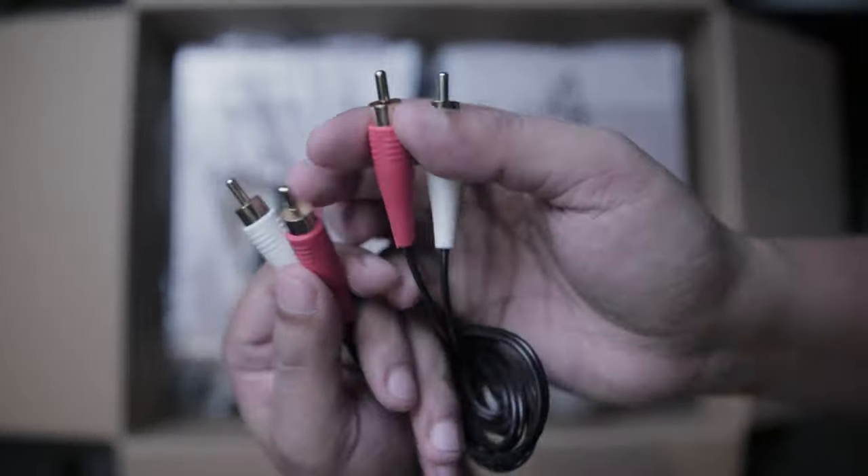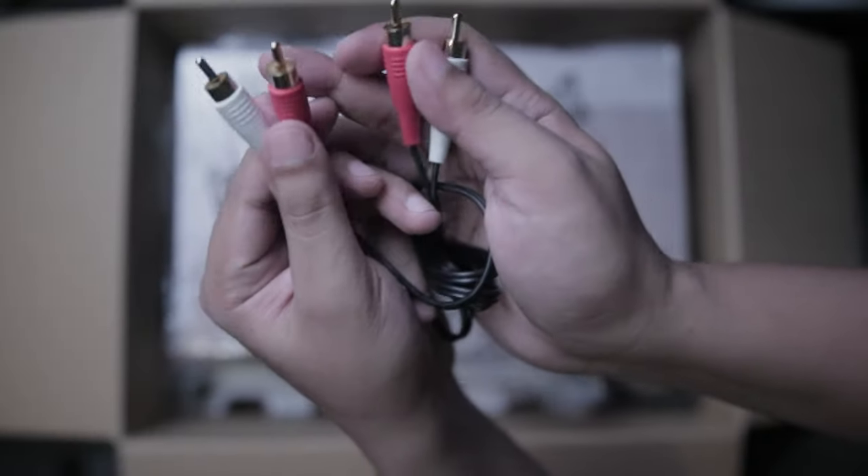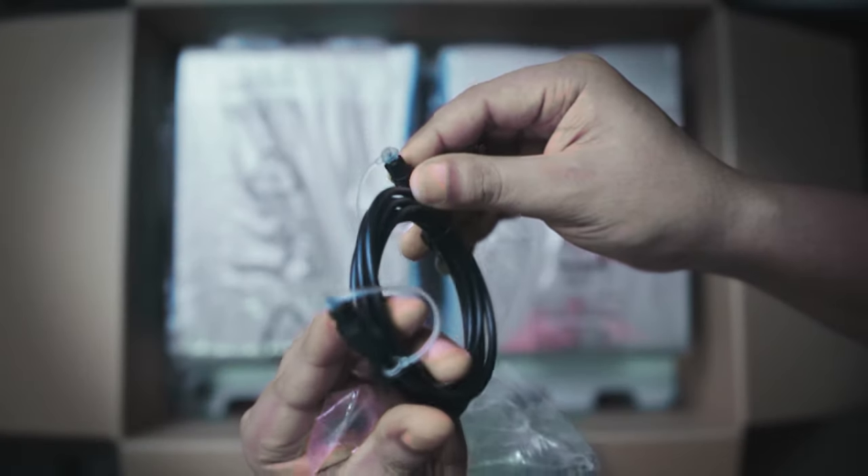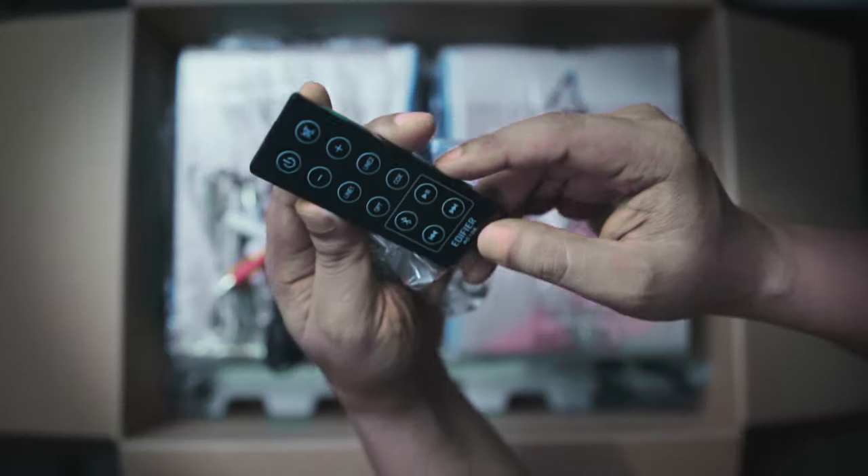Out of the box we have the main speaker units, an RCA to RCA cable, an RCA to 3.5mm jack, an optical connector, and lastly the tiny and glossy remote control.